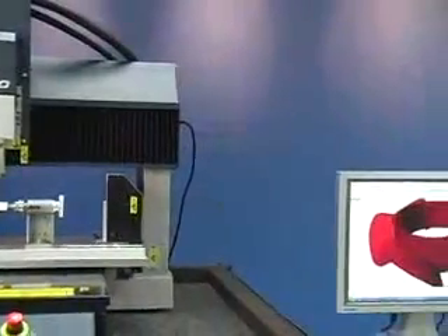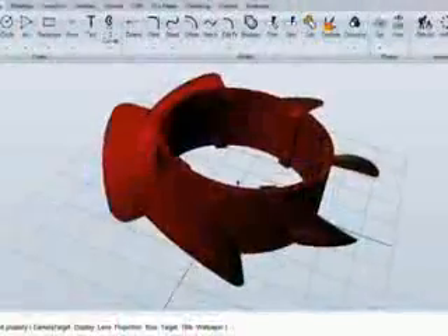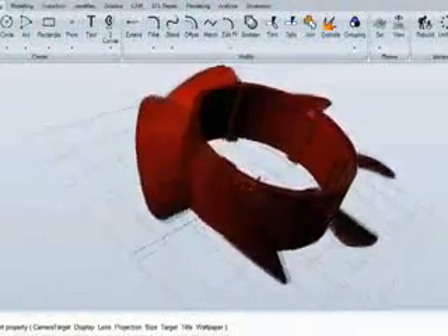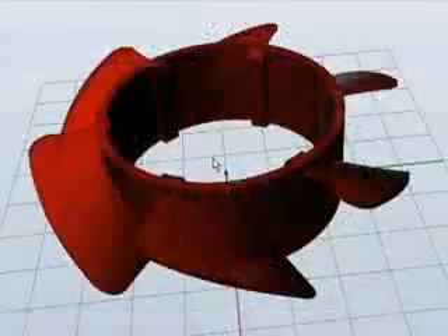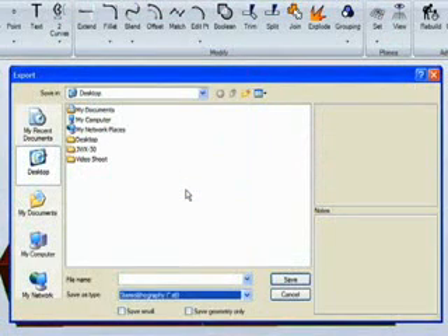Let's begin by showing you how easy the SRP process is. We start with the model you created in your design software. Add the supports needed for milling. After you've finalized your model, save it to industry standard STL file format.